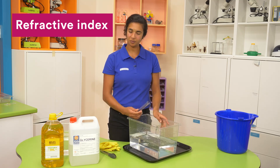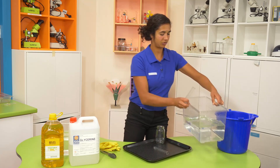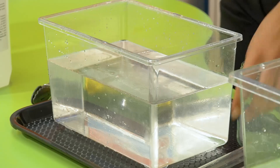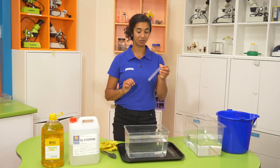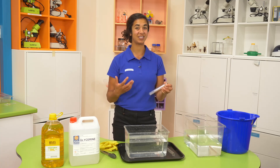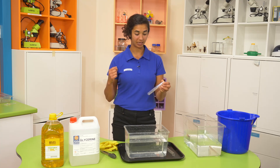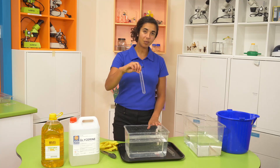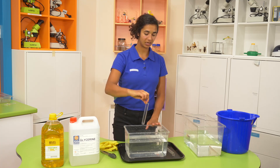But what if we try with a different liquid? Let's see what happens when we use the glycerin. As it turns out, Pyrex glass has almost the same refractive index as glycerin, which means that light moves at almost the same speed when it's traveling through glycerin as when it's traveling through Pyrex. So what do you think will happen when I put the test tube in the liquid? Make your predictions and we'll test it out.